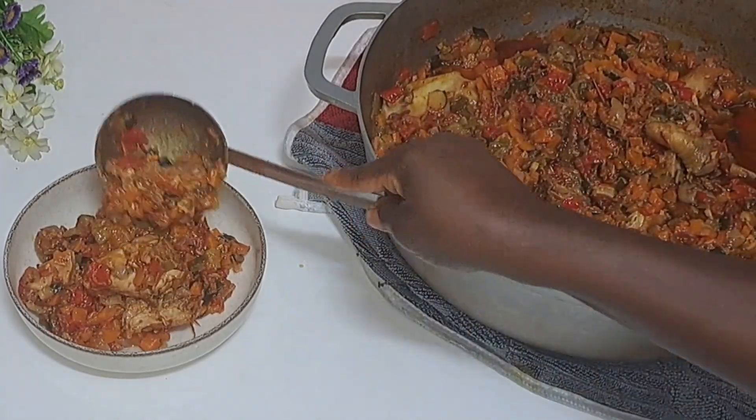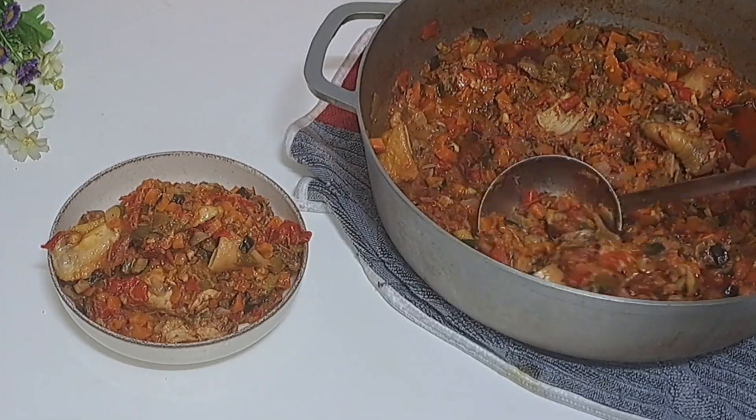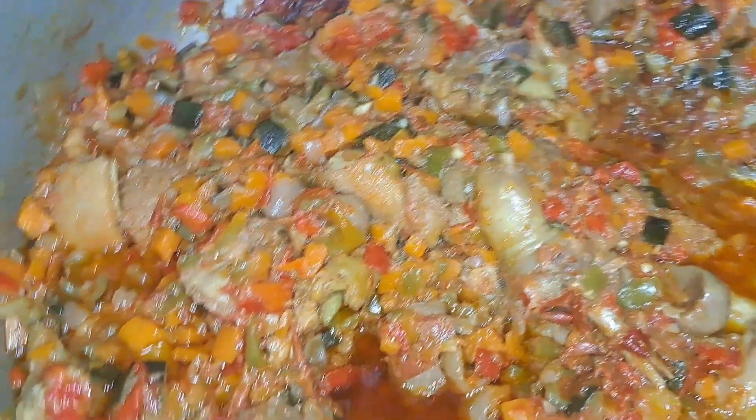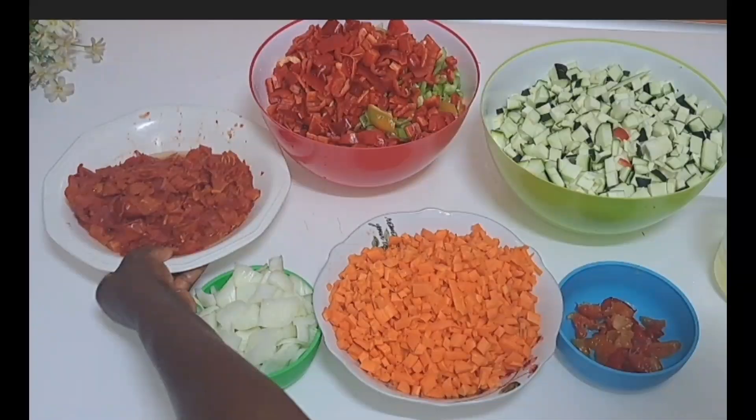If you are tired of eating rice and stew, know that this video is for you. This is the only sauce you can eat without getting tired. If this is what you are interested to see, make yourself comfortable and let's get ready to eat.